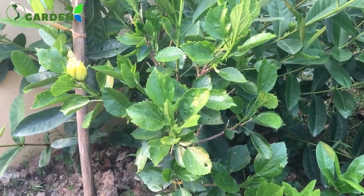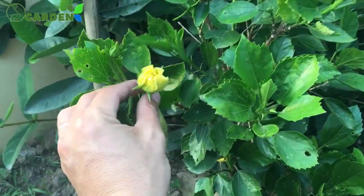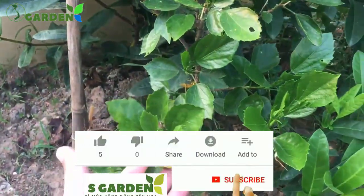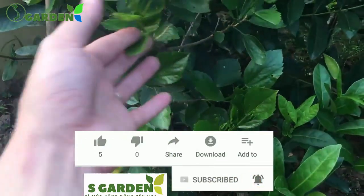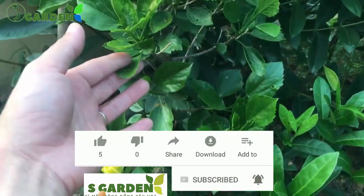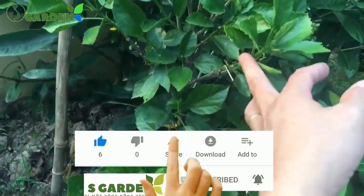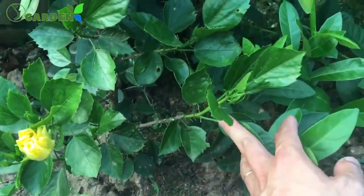Cây bắt đầu sắp có bông sắp nở rồi. Đây, màu vàng của nó đây, bông đang nụ chưa nở. Rất là nhiều nhánh nhé, cây rất là nhiều nhánh. Các nhánh thì đều bắt nguồn từ cái thân chính, một thân chính và tỏa ra rất là nhiều nhánh.